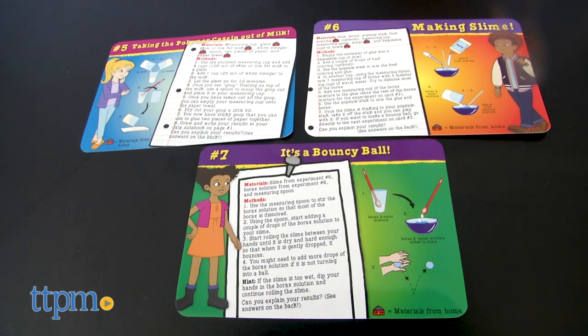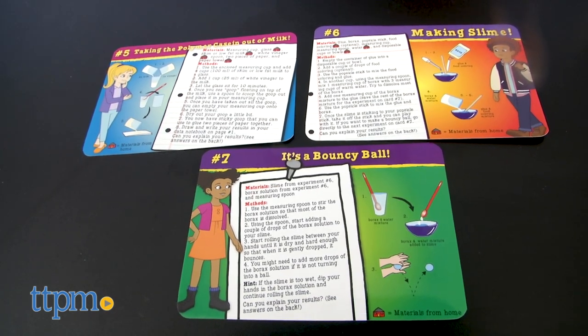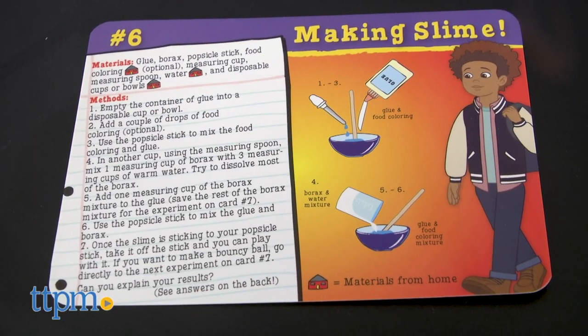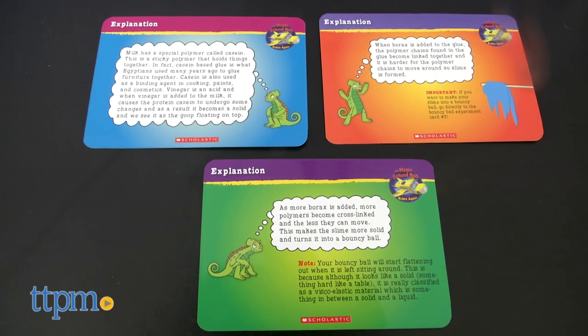There are 20 experiments in this kit from the Young Scientist Club, and the experiment cards feature characters from the Netflix series and guide kids through all the steps while also explaining the science behind the experiments.